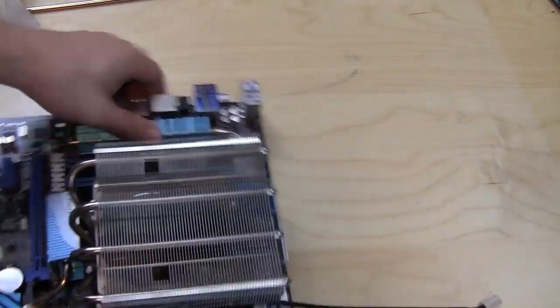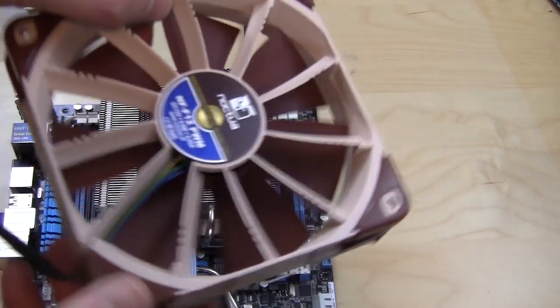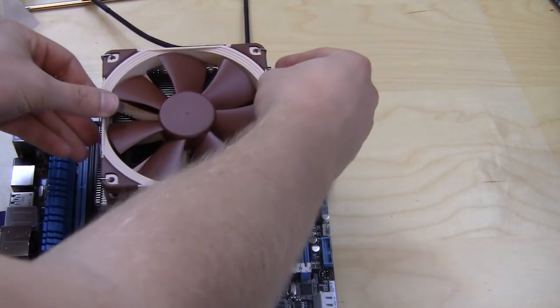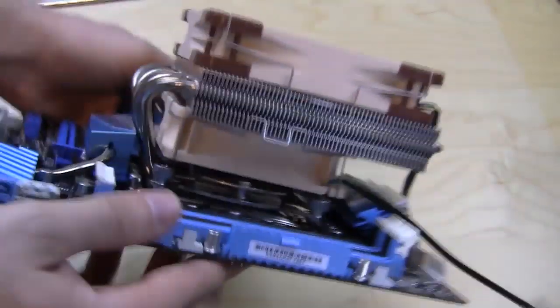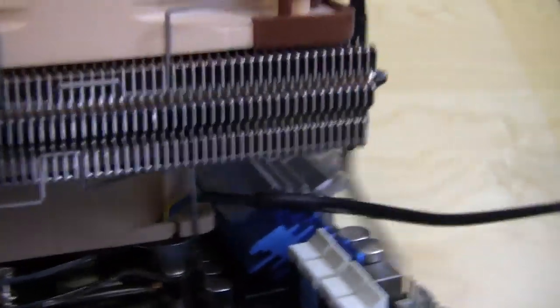We can plug this into one of the two CPU fan headers on our motherboard. The second fan is just as simple — we have the fan and the clips again. This one goes on top; you want to line it up, then bring these clips down and lock them into place on both sides. You can see both clips are now locked into place for our fans. Then all you have to do is plug in both fans, and you're good to go.